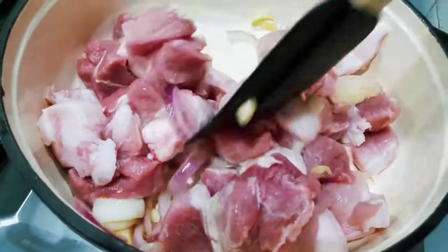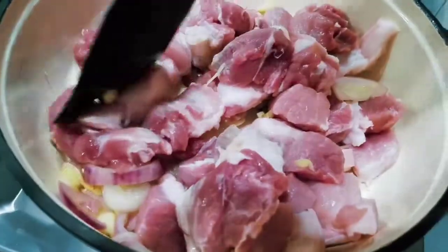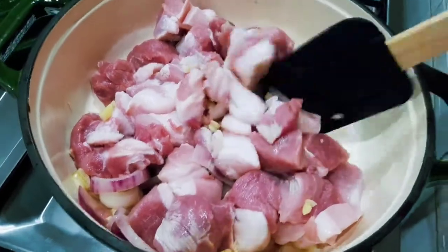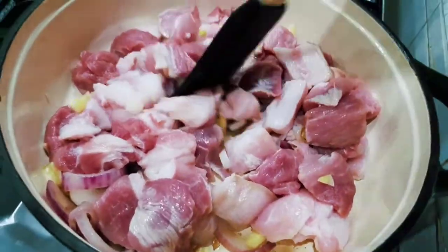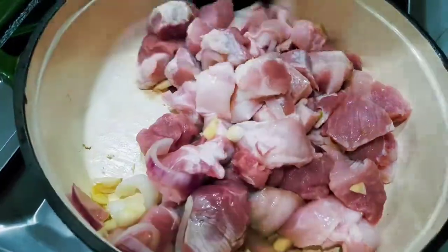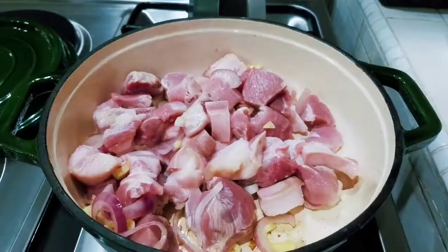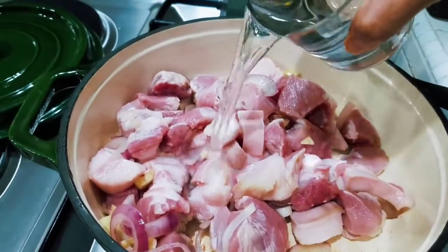You have to add a bit of water to cook it and to help cook our pork slow. Let me take some water. Okay guys, I will add half a glass of water.